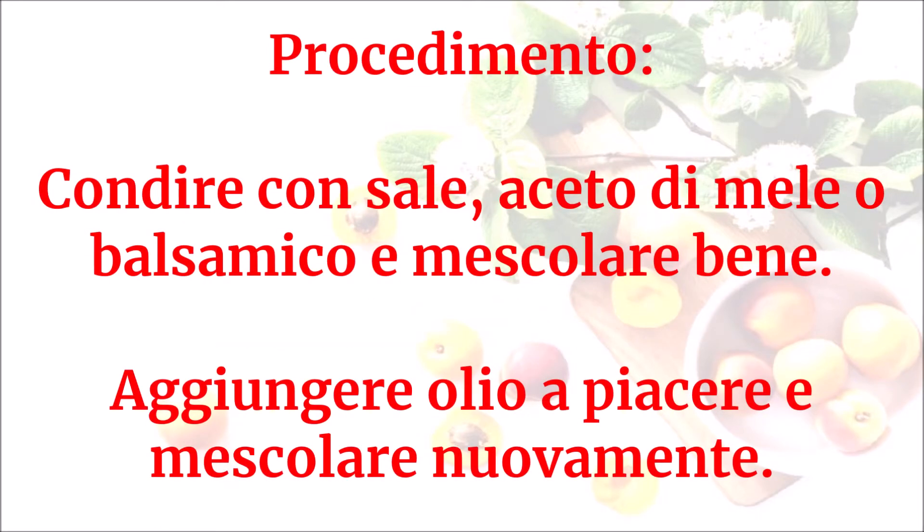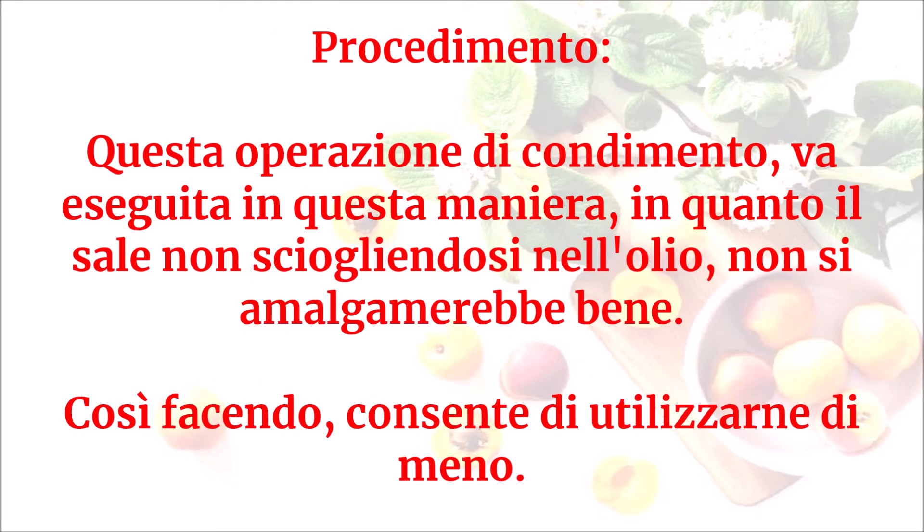Condire con sale, aceto di mele o balsamico e mescolare bene, aggiungere olio a piacere e mescolare nuovamente. Questa operazione di condimento va eseguita in questa maniera, in quanto il sale non sciogliendosi nell'olio non si amalgamerebbe bene, così facendo consente di utilizzarne di meno.